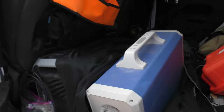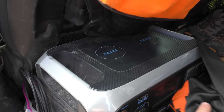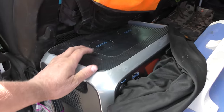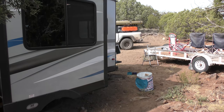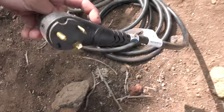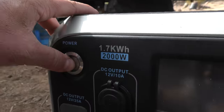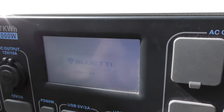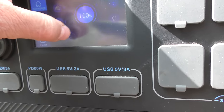Today we've got the MaxOak AC240 and the AC200 that we're going to be testing. Figured we'd just bring them both. The AC200 is the newer one with the wireless charging on top, and the AC240 was the predecessor. We're just going to plug her in — we need the adapter there.